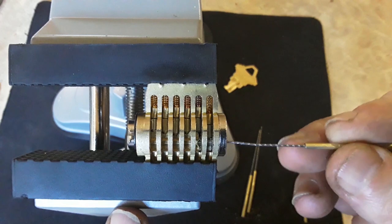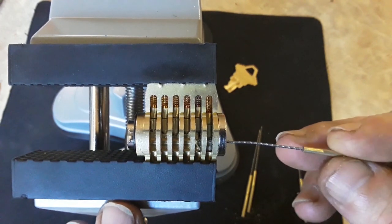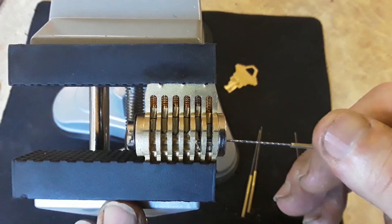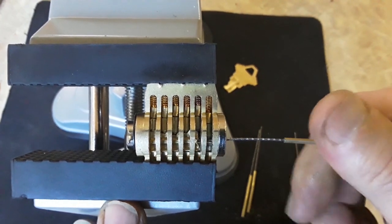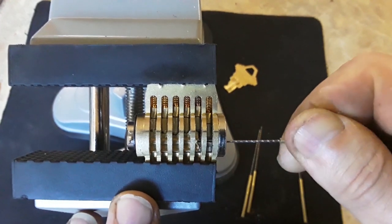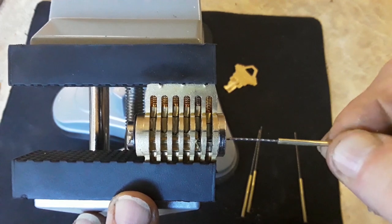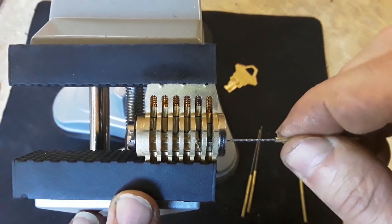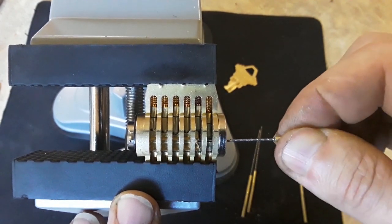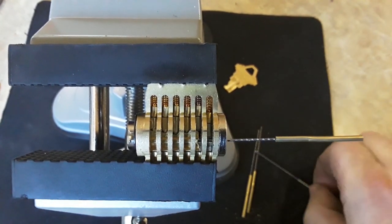So we broke a key — it happens. Now this is a Schlage, and one of the things with a Schlage is it's a very tight tolerance. The more slop you have in the lock, such as ignition locks on cars, the better and easier this is going to work for you. It's not that it won't work in a Schlage, it's just fairly difficult.